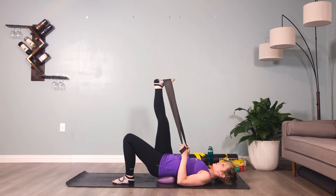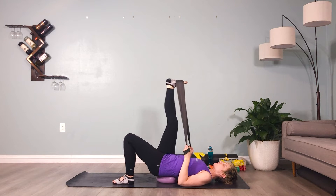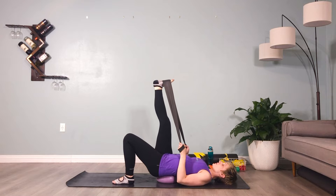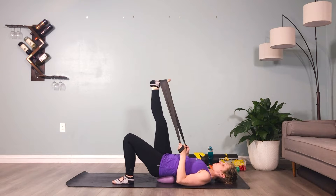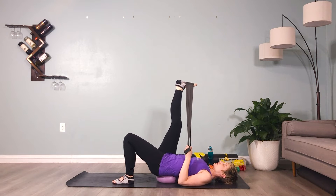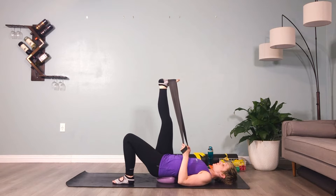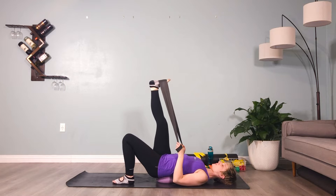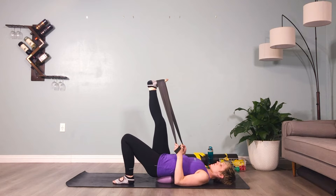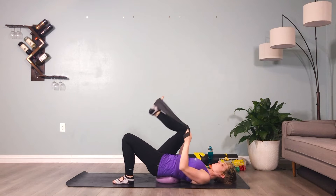Hear your breath, inhaling and exhaling. We'll be here for another 20 seconds. Hamstrings can be a major issue with flat back posture, so we want to open them up before we begin any strength work for the front of the legs. Those hip flexors and quadriceps are our focus areas for strength, but we're going to spend a good amount of time with flexibility before we begin any strength work.